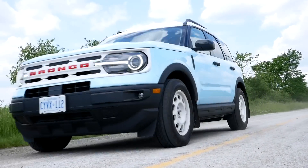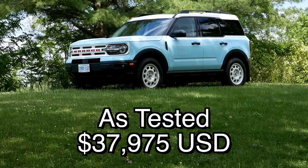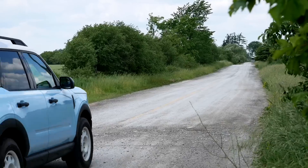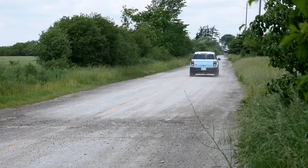Last thing to throw out there is the price. Here in Canada, this Heritage Edition as it sits is $48,000. I appreciate that Ford didn't make you get the top-end trim to get the Heritage Edition — they sandwiched it right in the middle of the lineup. You can see the US price on screen. At the end of this, I feel pretty good about the Bronco Sport Heritage Edition.